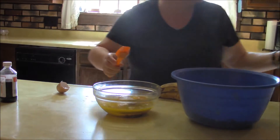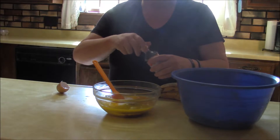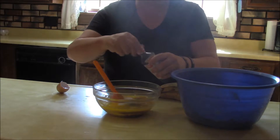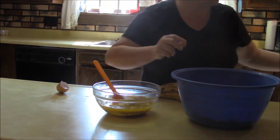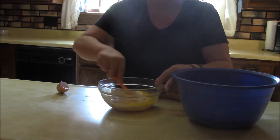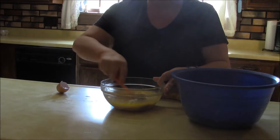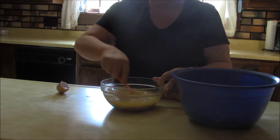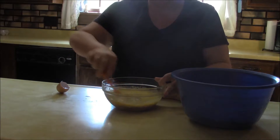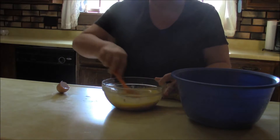So the buttermilk and then the teaspoon of vanilla — I'll just do a capful of vanilla there. I'll give that a blend. On that sugar, if you wanted to you could use just white sugar, but the brown sugar really does give it another depth of flavor. That molasses in the brown sugar really does give it a little something extra.